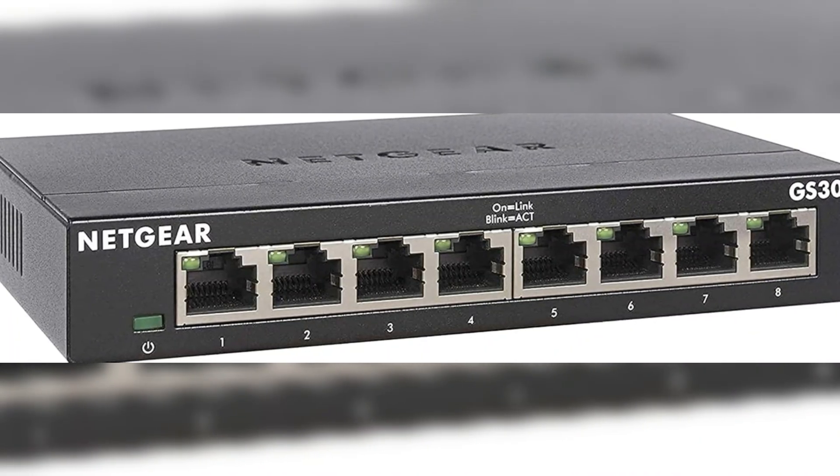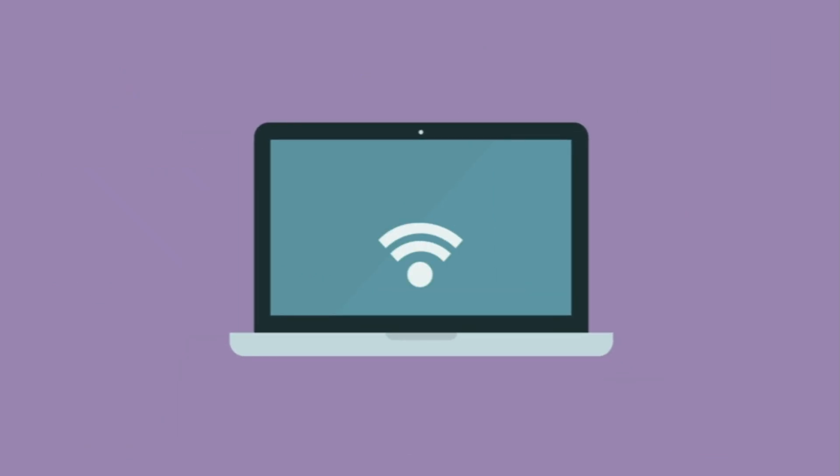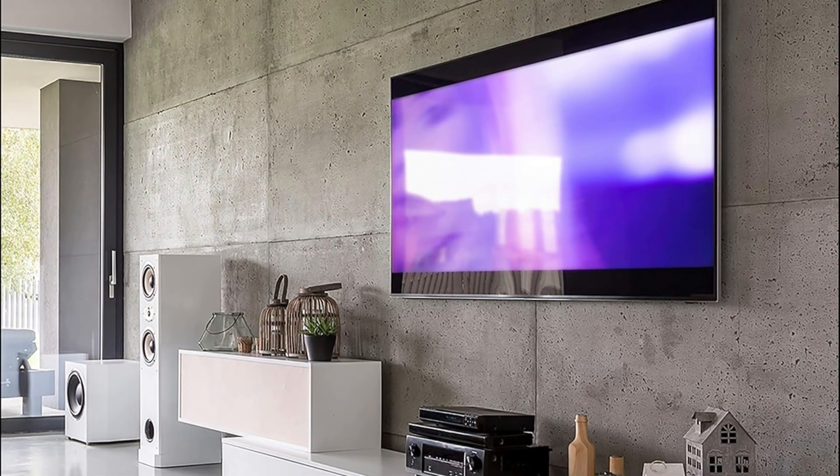The silent operation is perfect for noise-sensitive environments. With a customer rating of 4.8 stars from over 27,000 reviews, it's clear that many users value its reliable performance. The 3-year warranty adds an extra layer of confidence in your purchase.